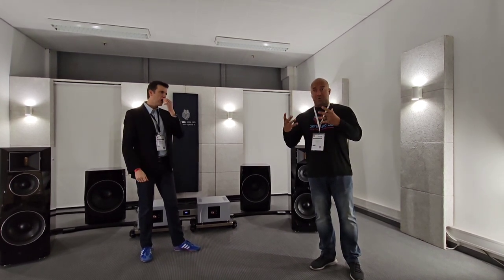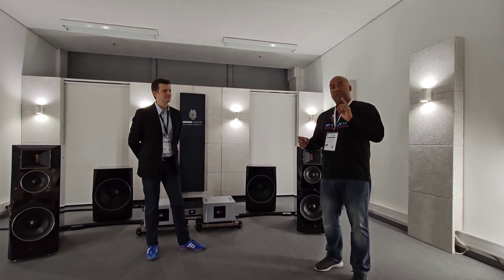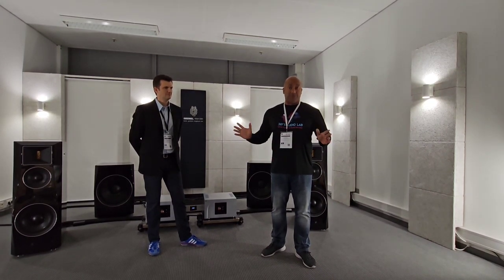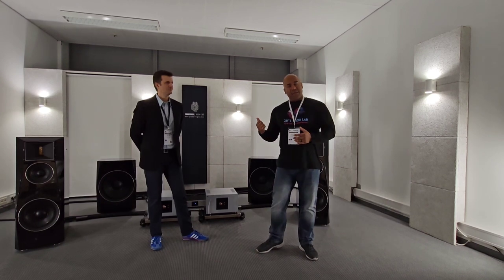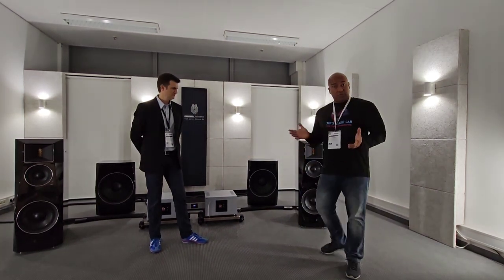And one thing — it is not fatiguing. I have never heard this speaker sound bright or make me want to walk out of the room. I can't say that about other tweeter designs. One thing I want to highlight: there are always conversations about piano gloss finishes being scratched from the factory, swirl marks, all of this. I'm here to tell you, as you can see on screen, there is absolutely none of that here. The finish is flawless — not a hairline on this speaker. The build quality is definitely there.